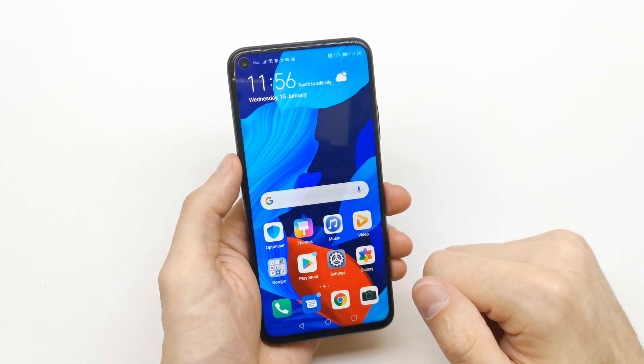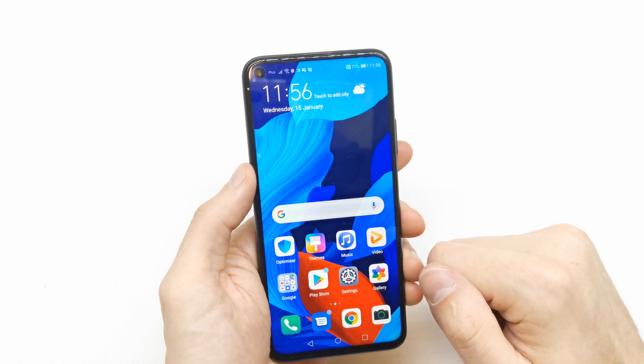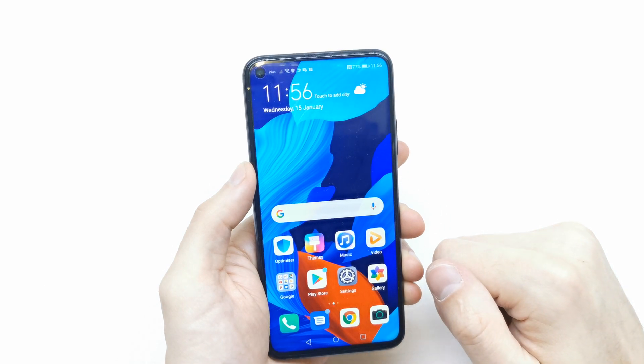And that's it! Your first setup of the phone is already done and you can start using your phone.